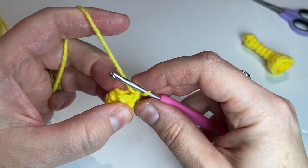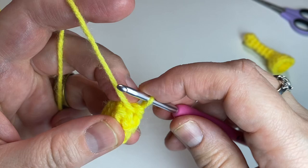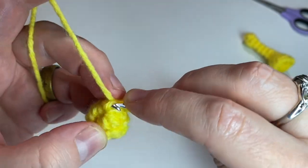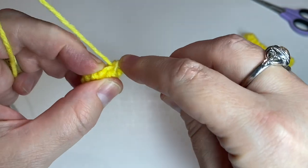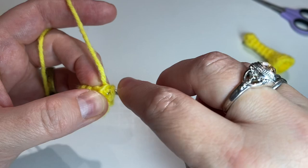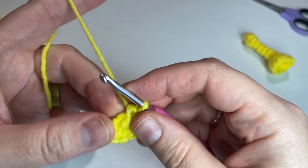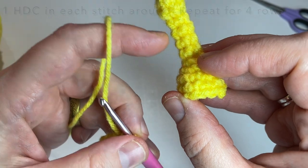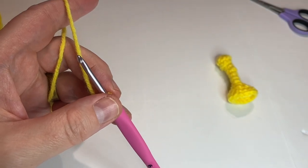You're gonna attach to the first half double crochet. This gets a little tricky because it's small but we can do it. Attach to the first half double crochet. Now we're gonna chain one and put one half double crochet in each stitch around, and we're gonna do that for a total of four rows — four stitches total in each round.